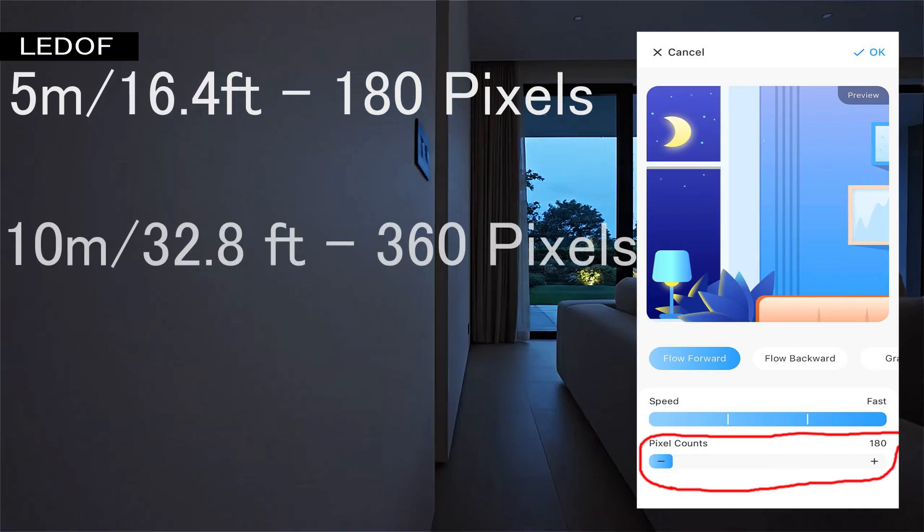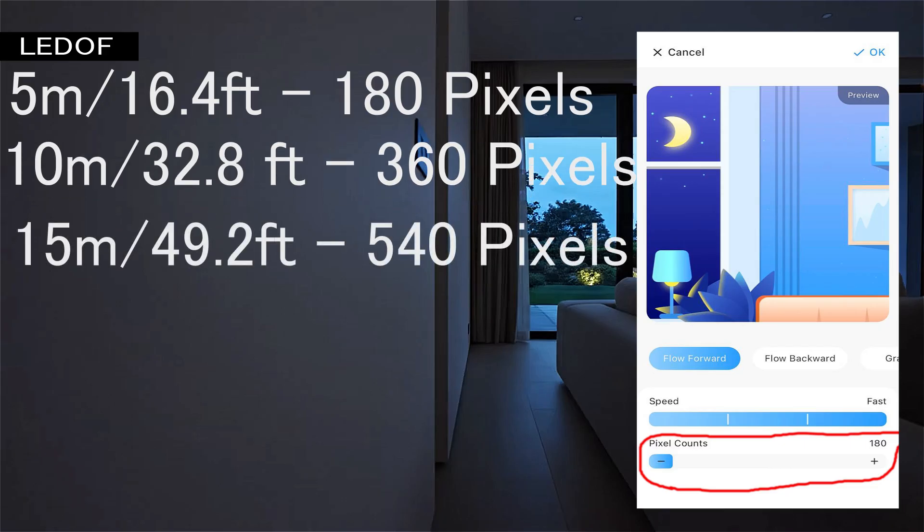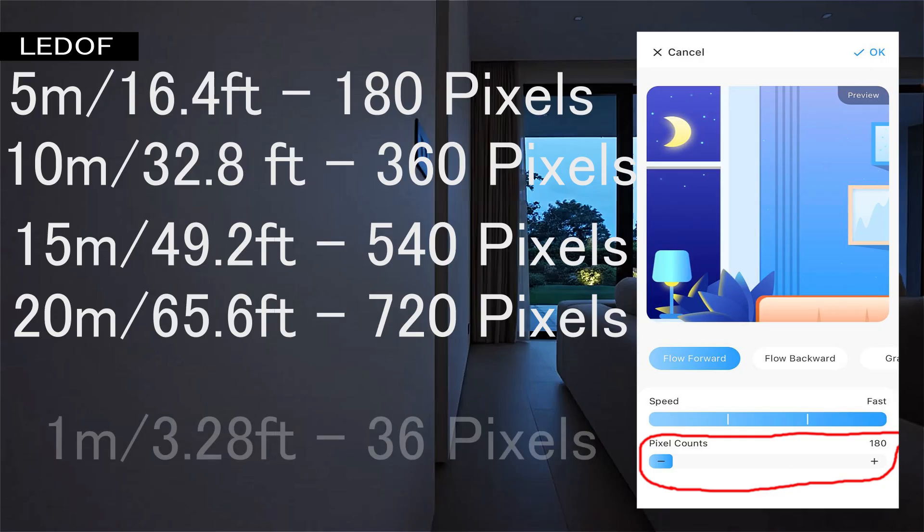If you connect 10 meters of addressable LED strip, you need to set 360 pixels. If you connect 15 meters of addressable LED strip, you need to set 540 pixels. There are 36 pixels in 1 meter of addressable LED strip. Once you have set the desired number of pixels, do not forget to save the settings by clicking the OK button in the upper right corner.